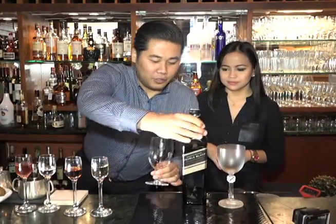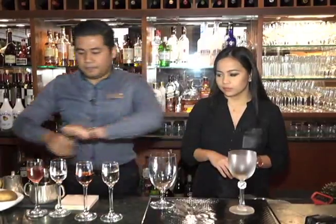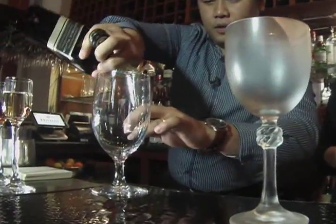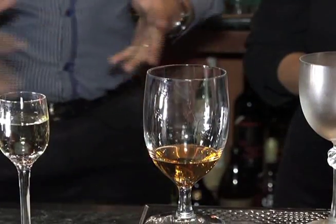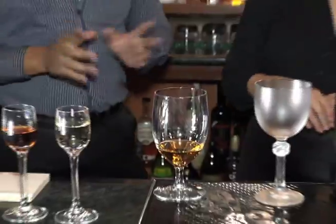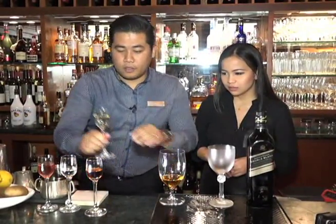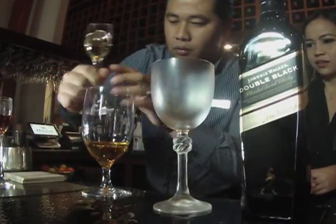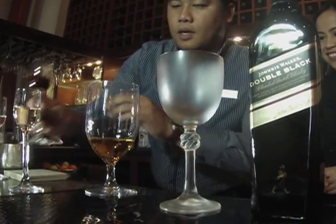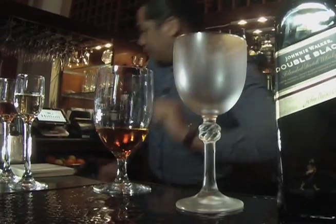We shook the cosmopolitan, but in this case we're going to be stirring it because we only have clear alcohol. Start with an ounce and a half — 45 mils. The Perfect Rob Roy is actually a combination of sweet and dry vermouth, similar to the Manhattan, but the Manhattan uses bourbon. So let's add just a dash of each, and then let's put in the ice.